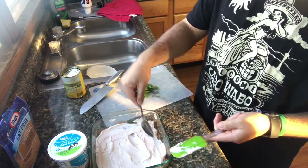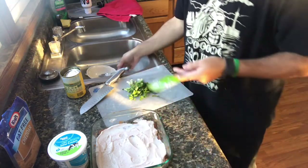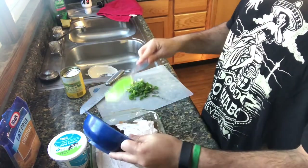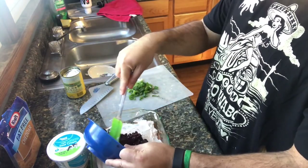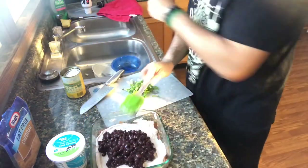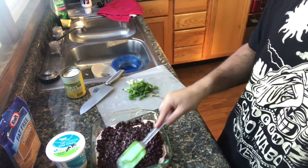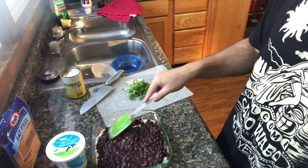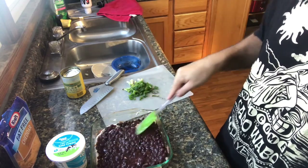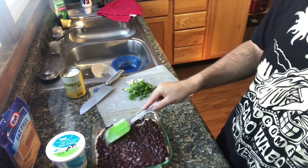I'm going to use my fingers — you know me, using my hands all the time in the kitchen. Next, I have the black beans that have been drained and rinsed. So we're putting beans upon beans, and it also makes a more satisfying dip.